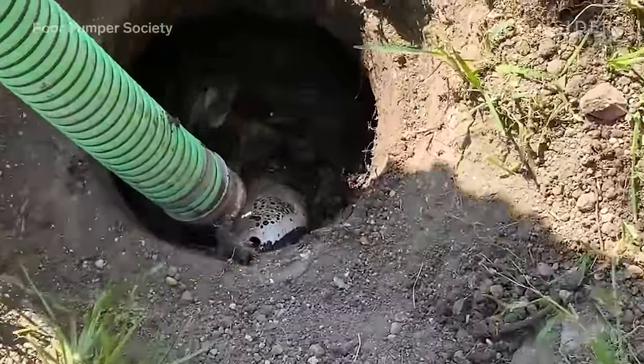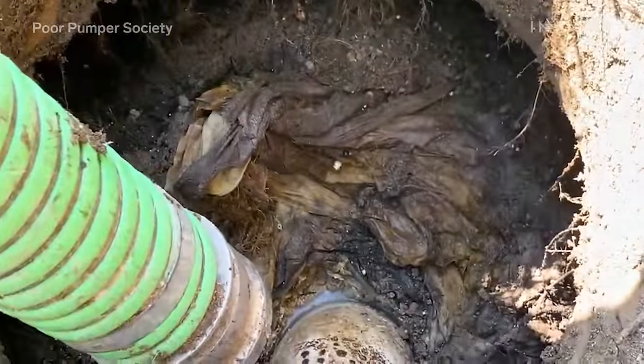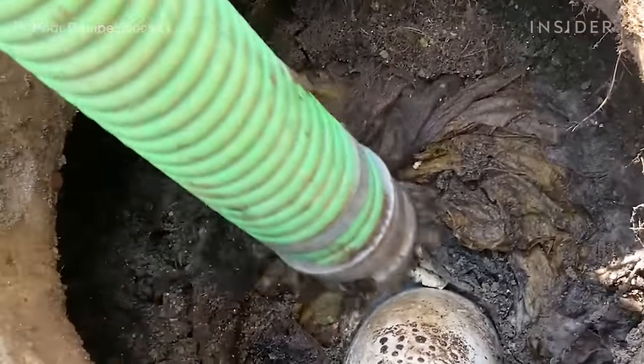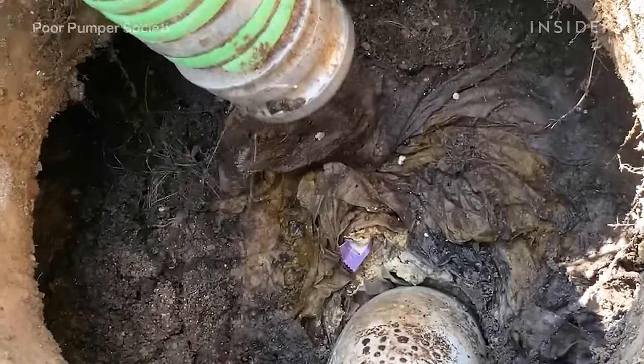Here we have a septic tank that's being clogged up by a huge quantity of baby wipes. The baby wipes have been sitting in the septic tank for over seven years, which was the last time the septic tank was serviced.